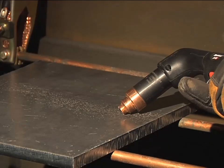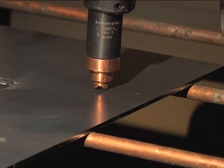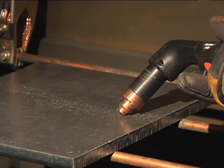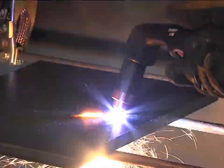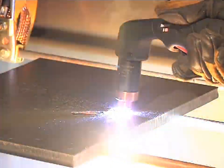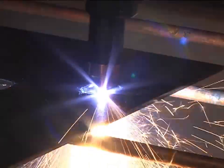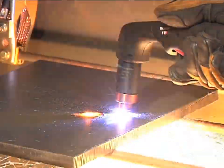Depending on the thickness of the metal being pierced and the system used, there are two methods of piercing. If piercing thin metal, hold the torch perpendicular to the workpiece and pull the trigger to transfer the arc. If piercing thick metal, hold the torch at an angle so that the nozzle is within one-eighth inch from the workpiece. Pull the trigger to start the arc, then slowly rotate the torch to an upright position. In both methods, when the sparks are exiting from the bottom of the workpiece, the metal has been pierced and cutting can begin. To prolong the life of consumables, it is recommended that the second method be used to minimize damage caused from molten metal blowback.